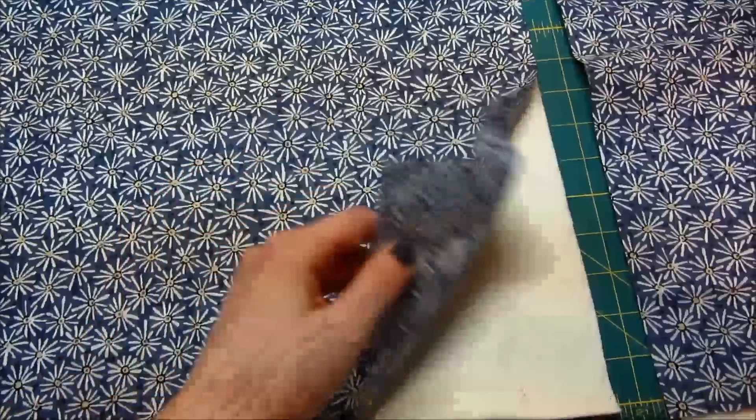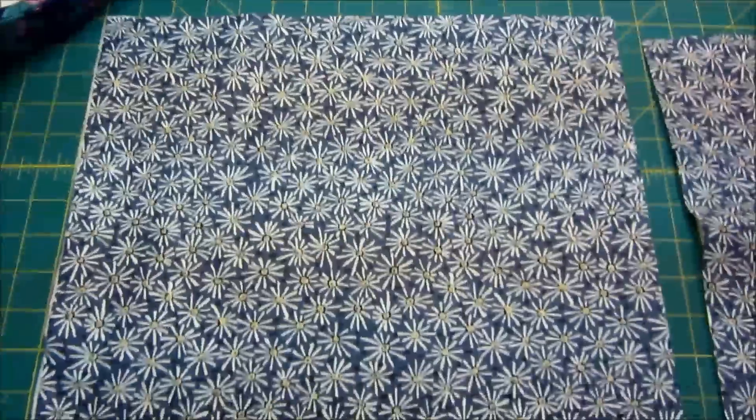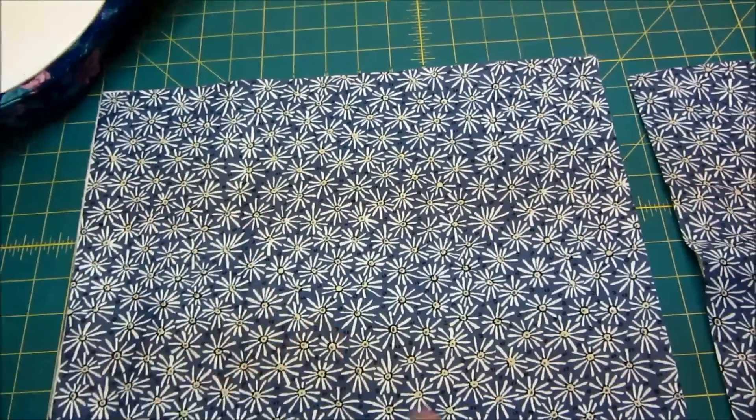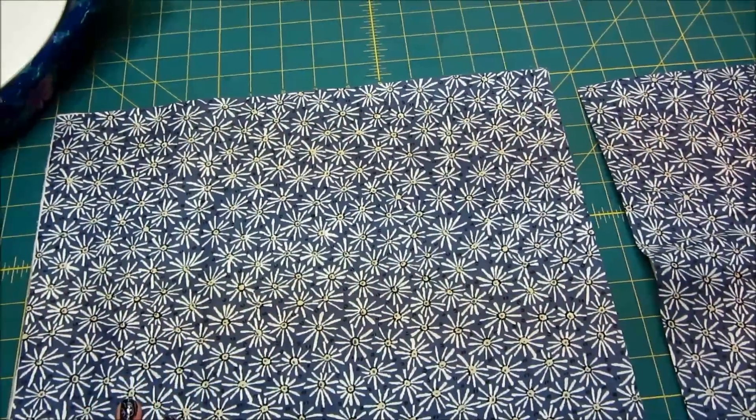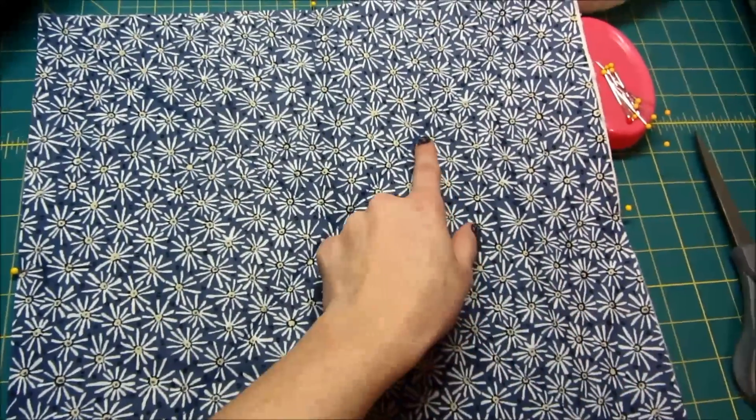The first step is to lay down one piece of batting with a piece of fabric on top, making sure that the edges are as even as you can get them. Then we're going to sew a line exactly corner to corner on both sides, quilting an X on both of our pieces.